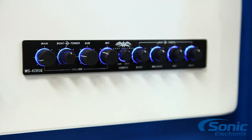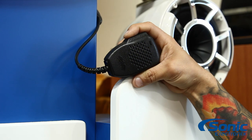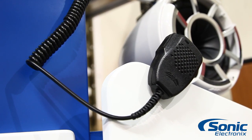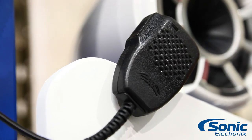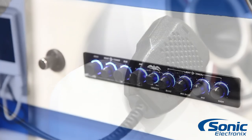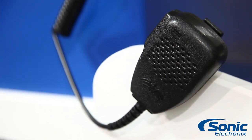You can adjust the volume of the towers and the boat speakers completely separately. One thing that's really nice is it has a microphone, which allows you to communicate from the tower speakers to your skiers, wakeboarders, etc. When you hit the button, it mutes the tower speakers but drops the overall level of the rest of the speakers so you can still play music faintly in the background while communicating through the tower speakers.